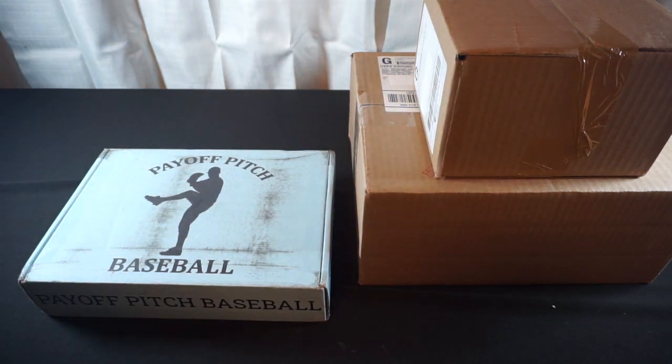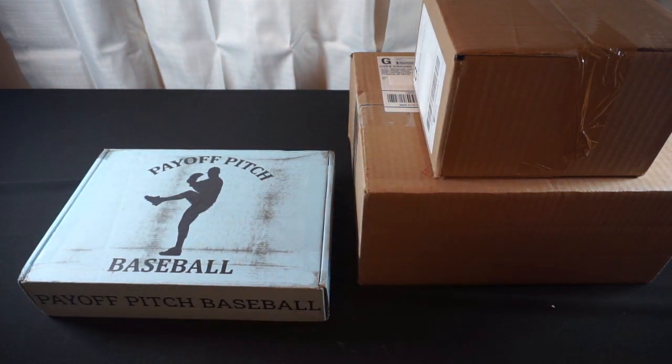Hello everyone, Phoenix Knight here. Welcome to the channel. As you can see, we've gotten a few deliveries in today, so we're going to have a small product unboxing. First up, let's get into this box from Sideline Strategy Games.